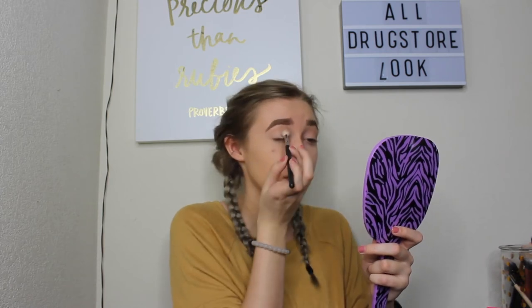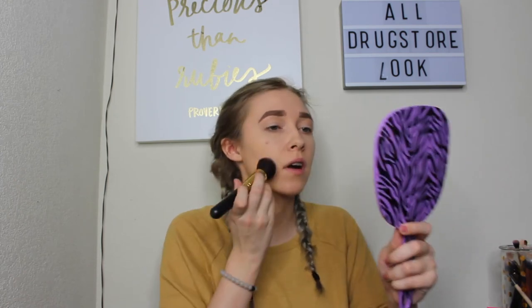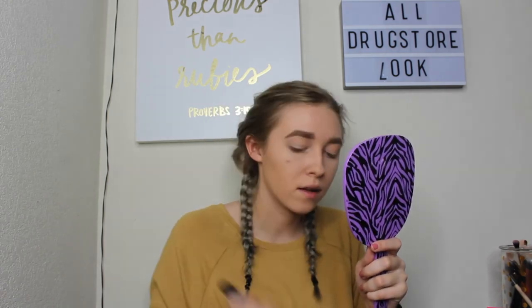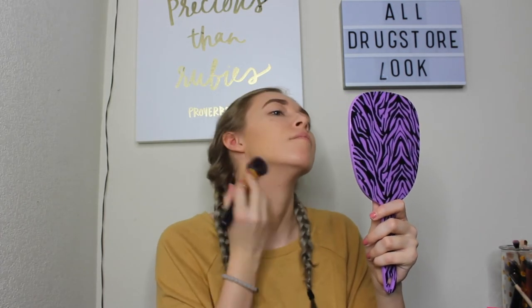Now, just to make sure there are no harsh edges, I'm going to sweep over those two shadows with that brush. Then to do some bronzer on the face, I'm going to use that Physician's Formula Butter Bronzer on the regular bronzer areas. For blush today, we're going to use the Milani Baked Blush in the shade Dulce Pink.